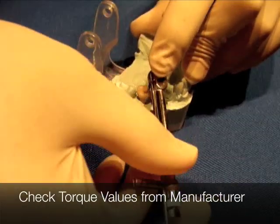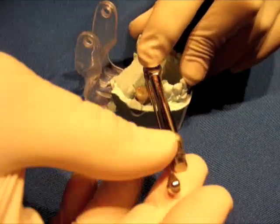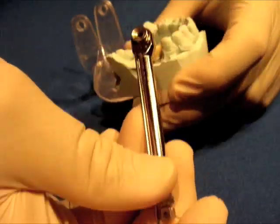Usually if there are two crowns, I'm doing a little bit on one, a little bit on the other, going back and forth. I'm kind of showing you what one would be like, but really it should be seated down properly on top and then tightened in.